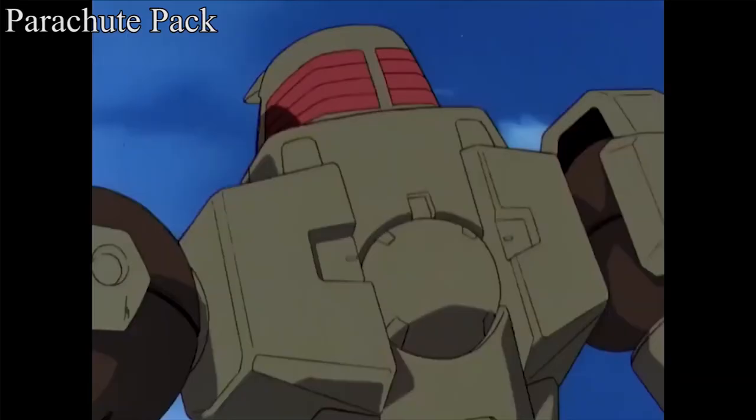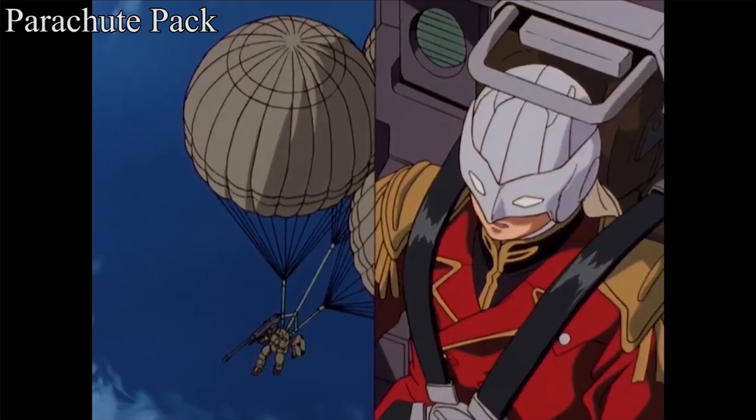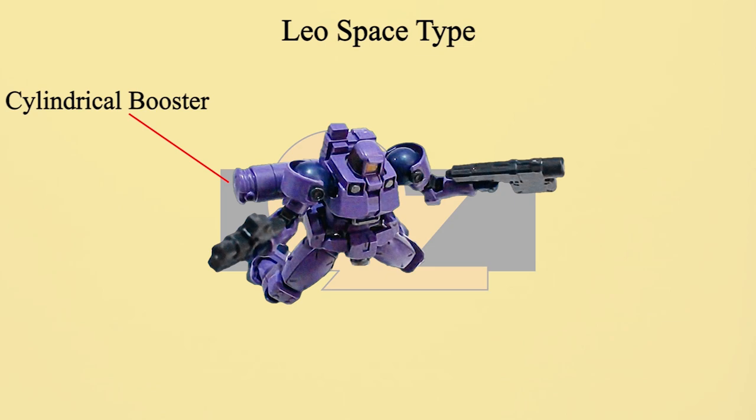On the back of the Leo, there is a hard point for different types of backpacks. The Leo can equip three types. The first is the parachute pack. The second is the flight unit — a pair of wing boosters that let the Leo fly in the atmosphere for a short period of time, with another pair of boosters to help with takeoff or rapid acceleration. The third backpack is the Space Backpack, a cylindrical booster backpack equipped with rocket and vernier thrusters. Once equipped, it is called Leo Space Type.